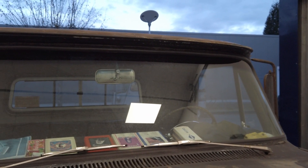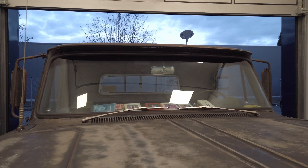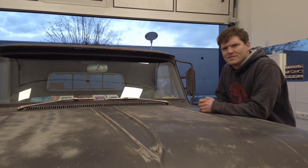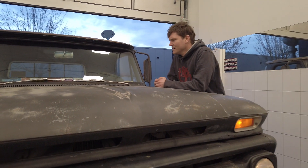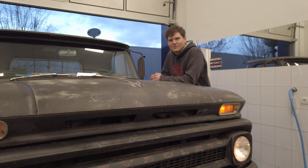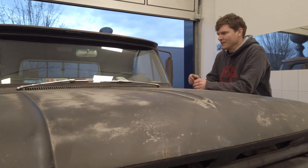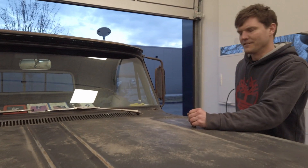Mir ist letztens der Beifahrerscheibenwischerarm abgefallen, aber ich habe auch den Eindruck, dass der Motor nicht mehr so richtig in der Position sitzt, wo er eigentlich sein soll, weil die Scheibenwischerarme teilweise auch in Bereichen wischen, wo die überhaupt nicht mehr sein sollen.